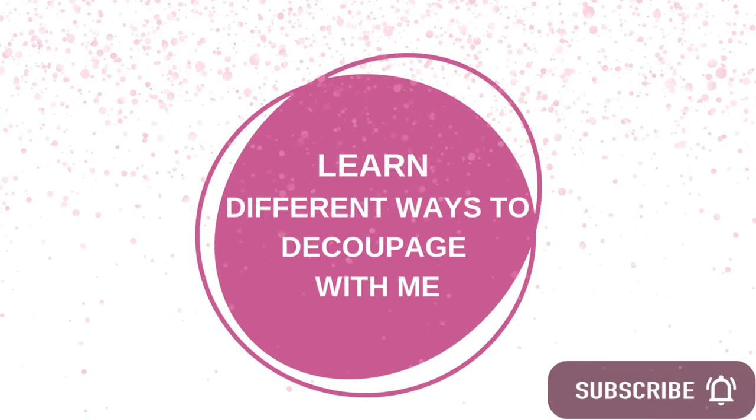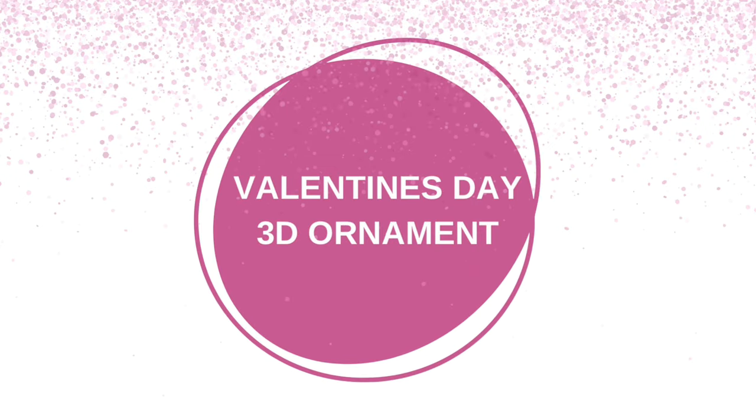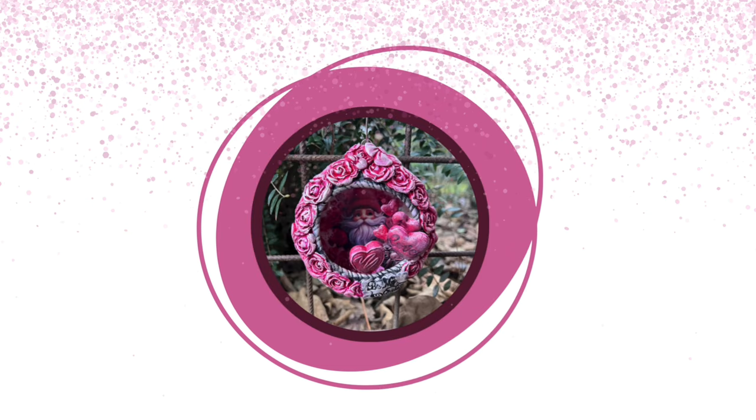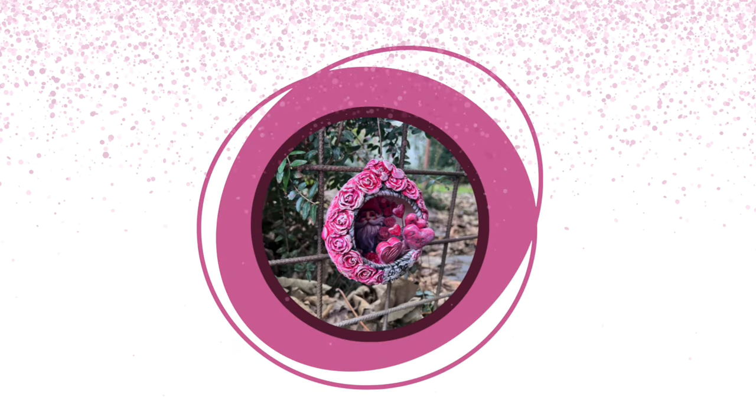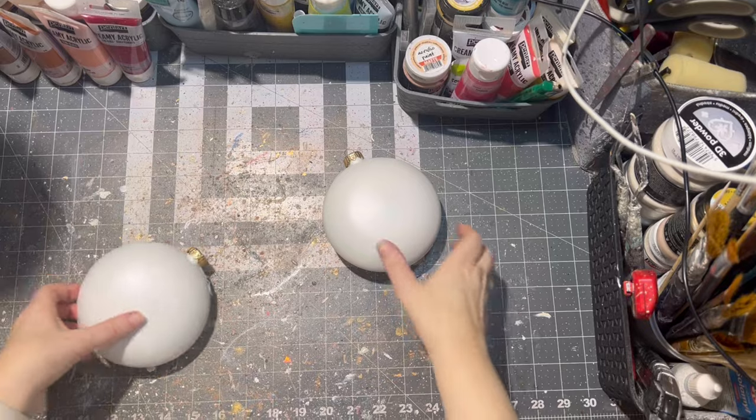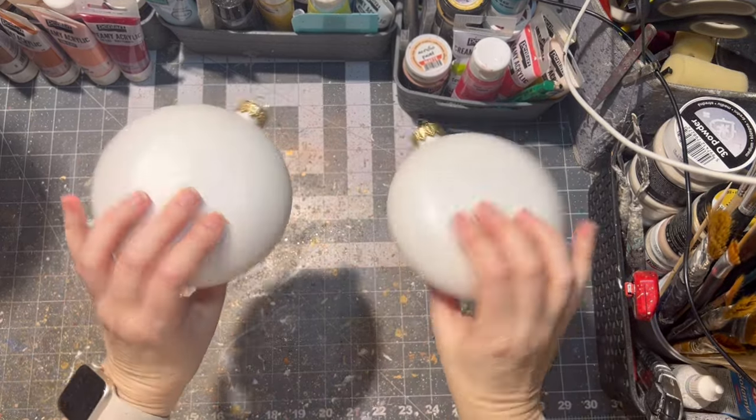Hello and welcome to my channel all about decoupage. Hi, I'm Veronica and today we're going to do something totally different. I have seen this kind of ornament before so I had to try it. Here is my try of making it — it is a 3D gnome Valentine's Day ornament. So let's get started. I use plastic ornaments for this project.